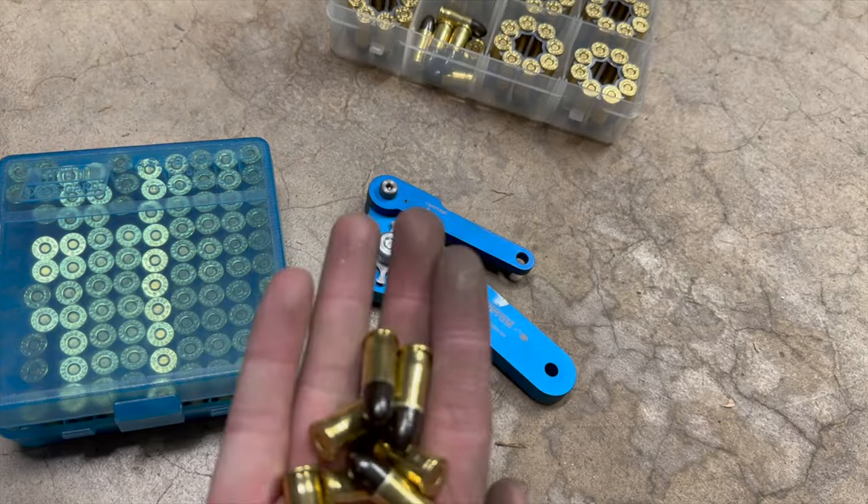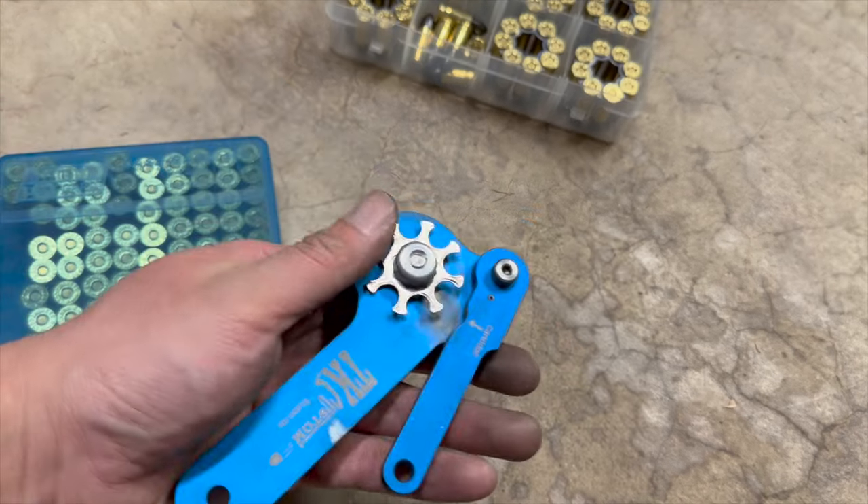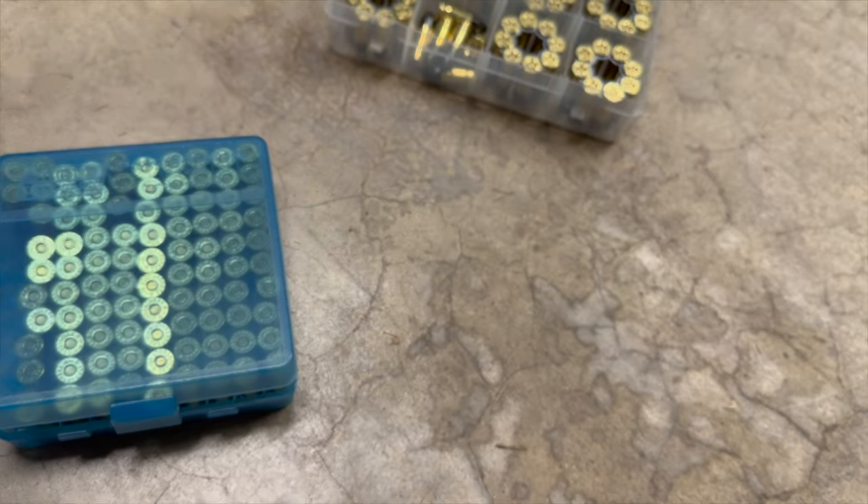I just ran the rounds through my Lee factory crimp die and I'm going to go ahead and put them back on the moon clips.